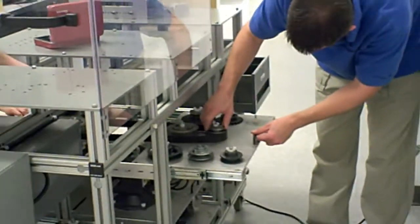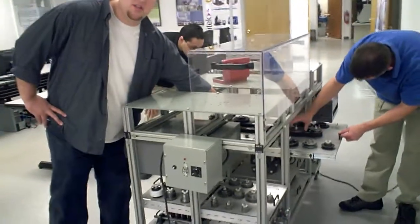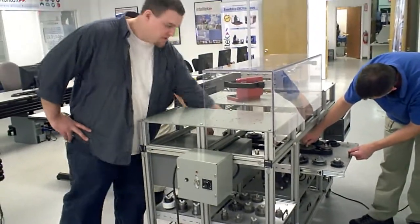Underneath the bench, each power controller has a receptacle to plug in the motor as needed for each experiment.